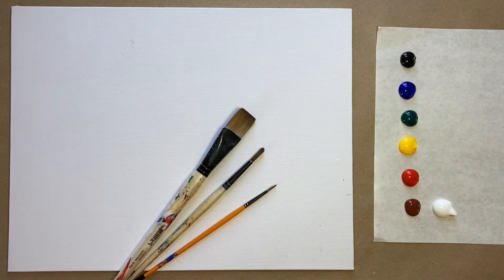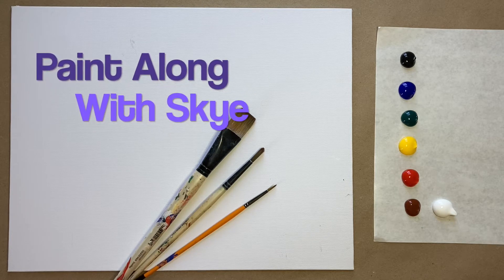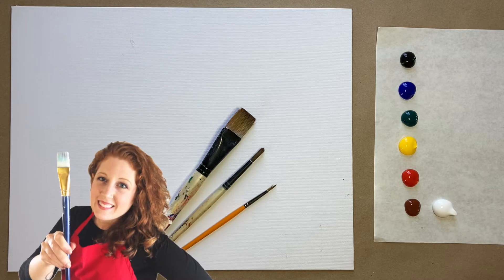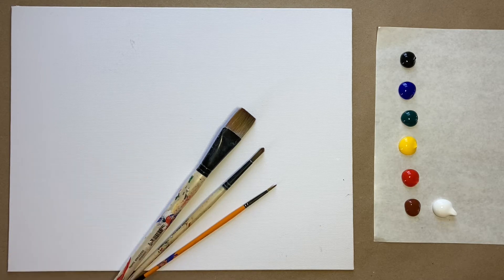Hello again, beautiful artists, and welcome back to another episode of Paint Along with Skye. If you're new here, welcome. My name is Skye, and I post beginning-level acrylic tutorials here on YouTube every Saturday. Hit subscribe if you'd like to join the fun and paint along, and hit the bell icon to be notified when I post a new video.